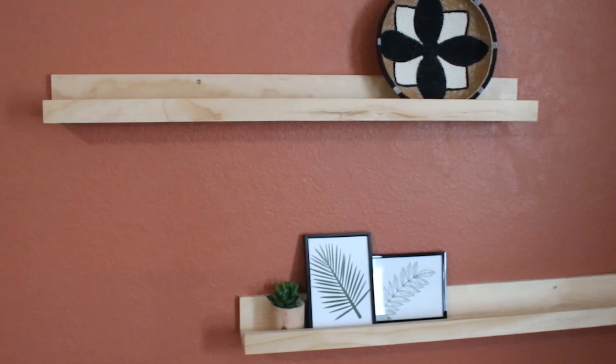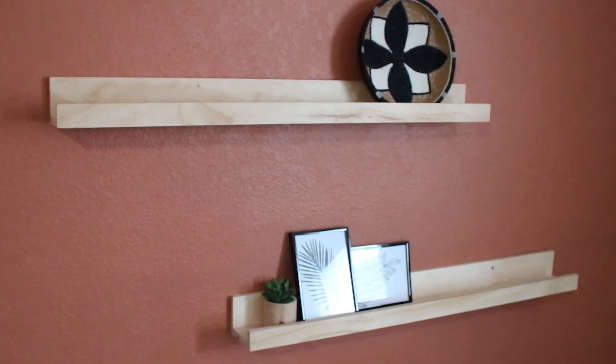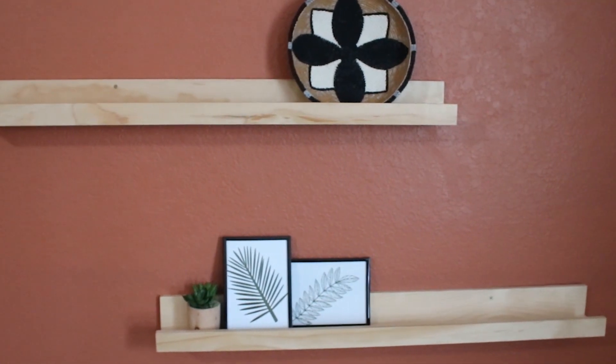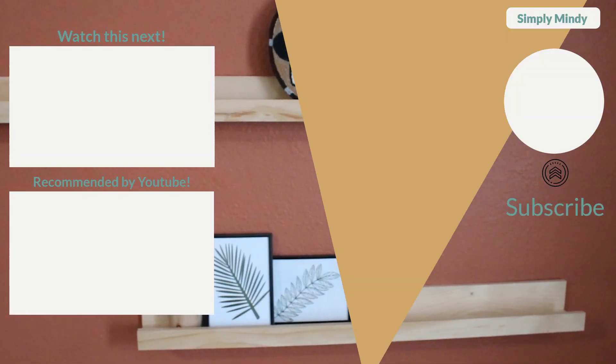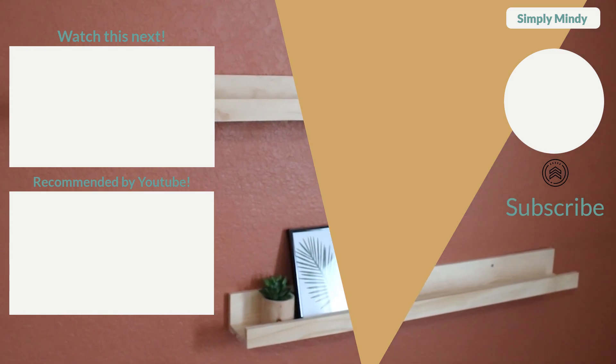I hope you enjoyed this easy picture ledge tutorial. Be sure to subscribe if you are not already. If you enjoyed this video, give it a like and leave me a comment down below. Thanks for watching.